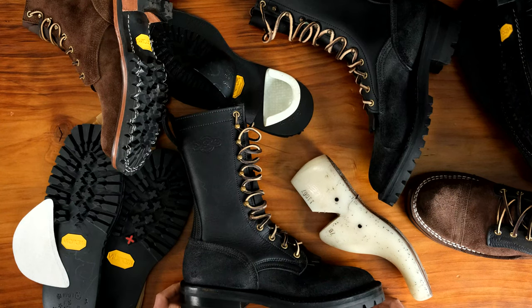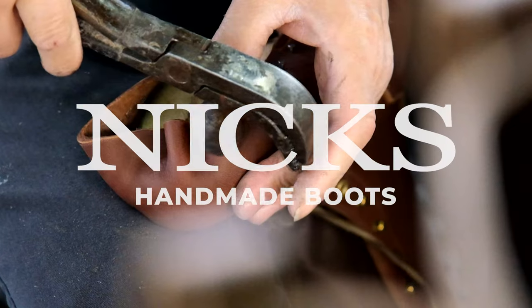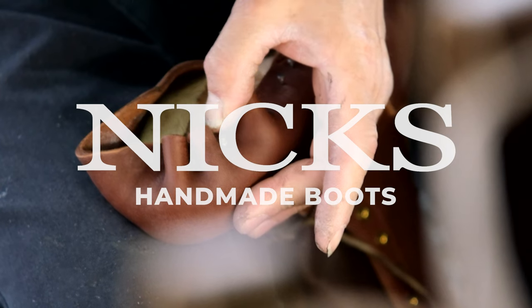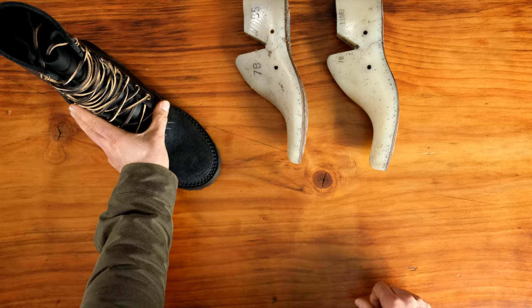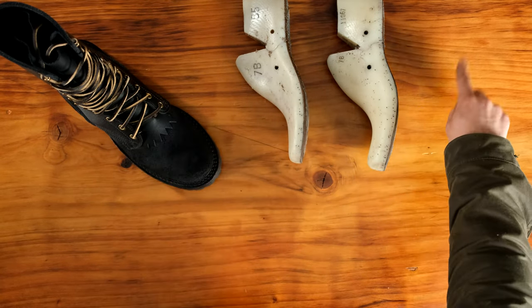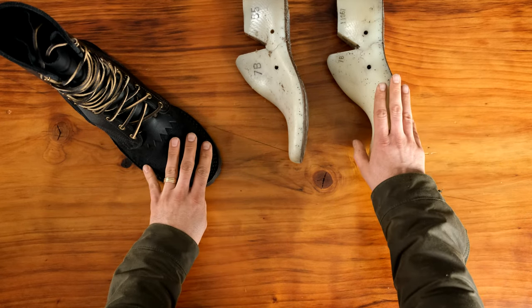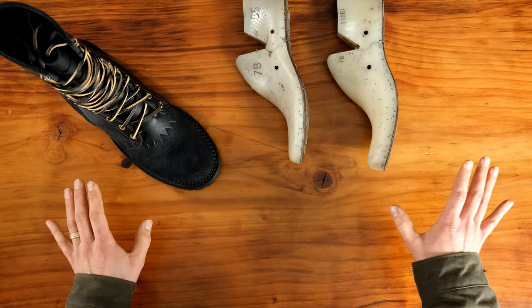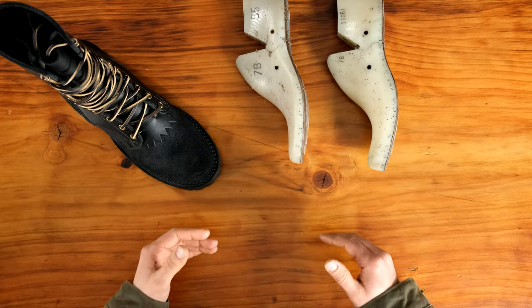Hey guys, this is Grant with Nick's Handmade Boots, and today we're going to be talking about all of the boot options. In this video we're not necessarily talking about fitting or about the different last options — if you're interested in those, go ahead and take a look at our other videos. Today we're just talking about all the boot options that you see on different people's boots on social media, and those are the options we present on our website under the products.